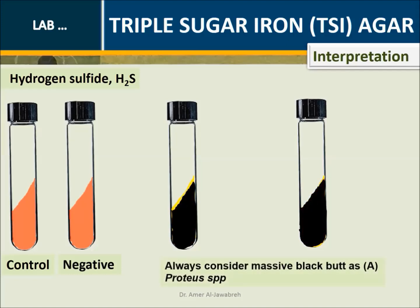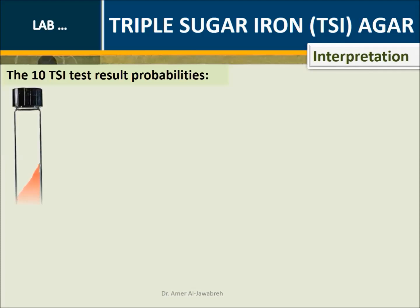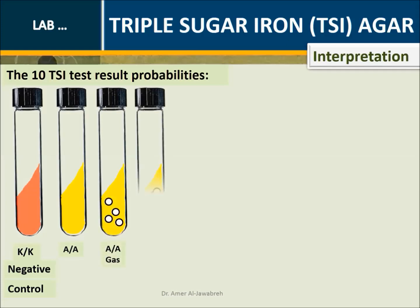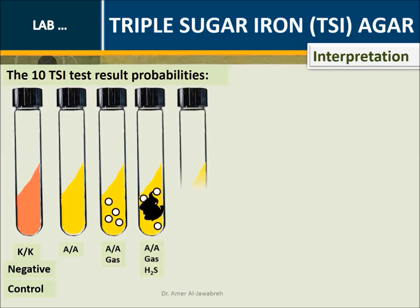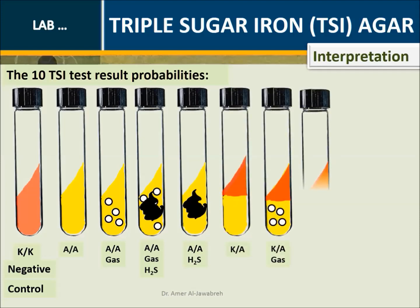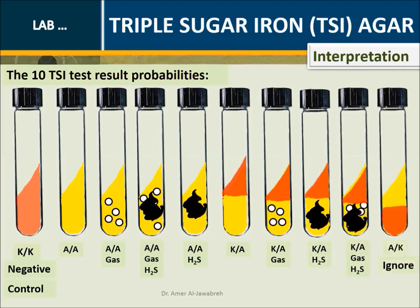Always consider massive black precipitate as A, such as Proteus species. Interpretation - The 10 TSI tube result probabilities: K over K (negative control); A over A; A over A with gas; A over A with gas and H2S; A over A with H2S; K over A; K over A with gas; K over A with H2S; K over A with gas and H2S. A over K — ignore, there is no such result.